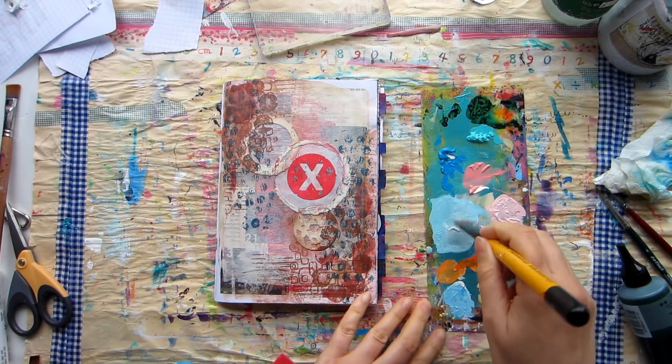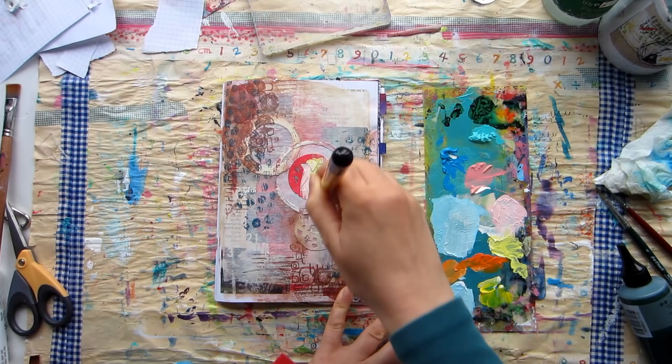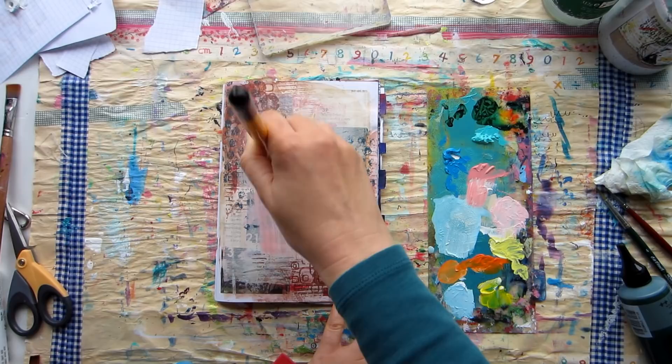Have you ever had one of those pages in your art journal that you just don't like how it turned out? If you have, then here are some ideas on what to do with it.